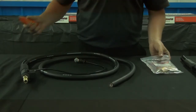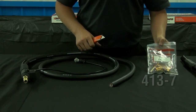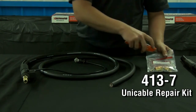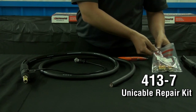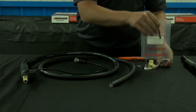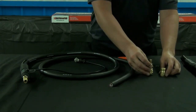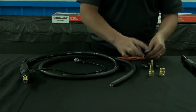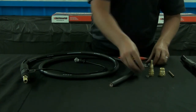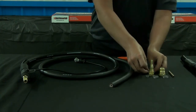For 400 amp B2B T series guns, you'll need a 413-7 unit cable repair kit. This kit consists of a cone, a cone nut, support tube, conduit clamp, two outer jacket clamps, and two wire lead terminals.